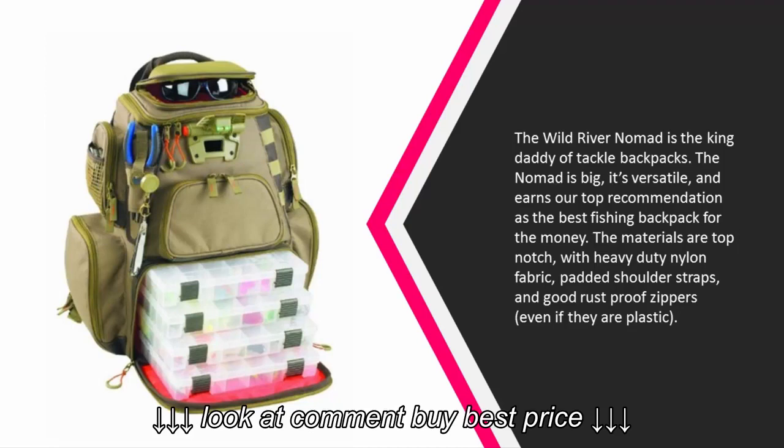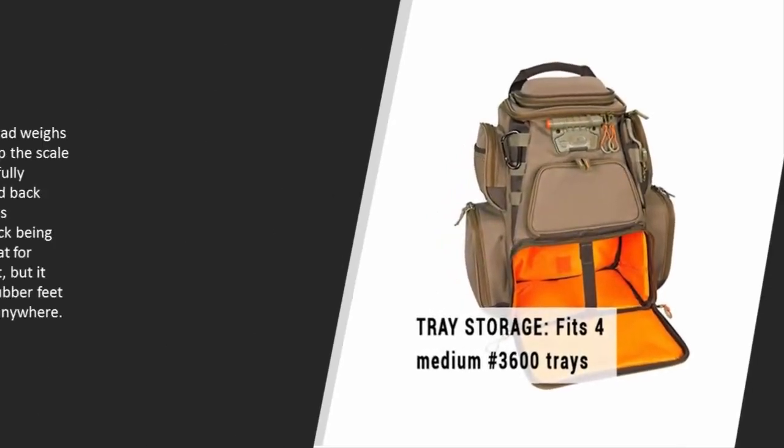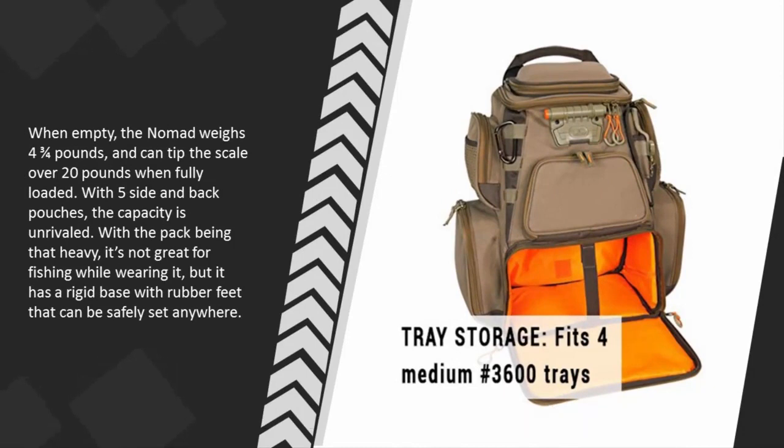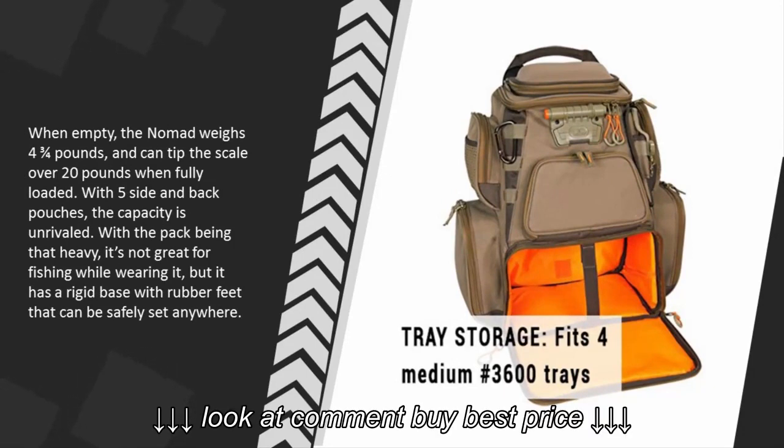When empty, the Nomad weighs four and three-quarter pounds and can tip the scale over 20 pounds when fully loaded. With five side and back pouches, the capacity is unrivaled.